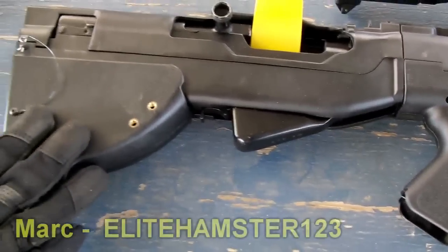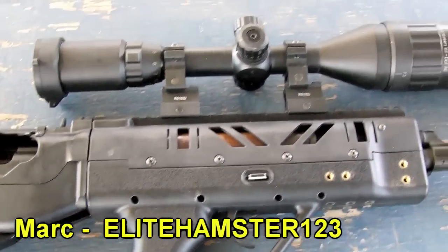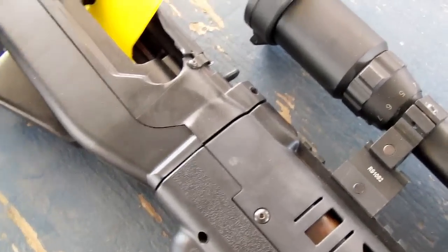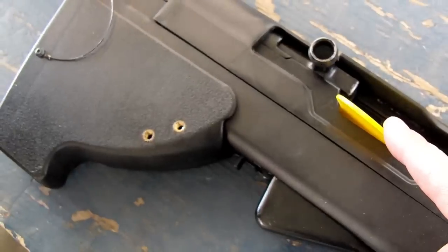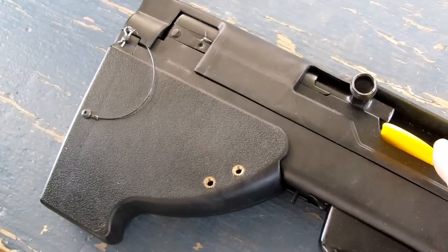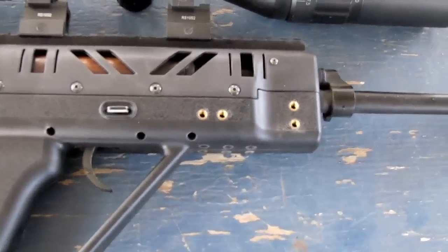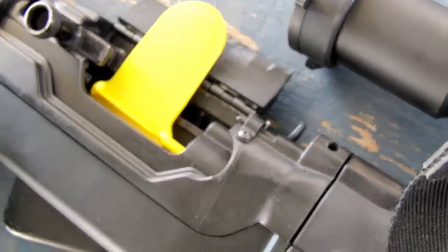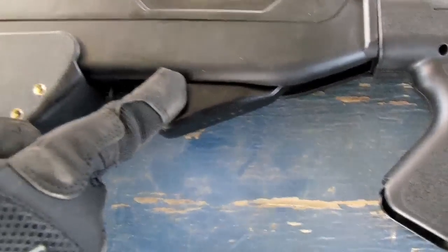This is a SG Works bullpup stock for the SKS. They were actually working on this for about two or three years, and just a while ago I got it. It's about $120. It works for any SKS, whether it be Chinese, paratrooper version, Russian, or Yugoslavian. It's top-fed if you want for stripper clips — you just hit that flap and feed it to the top. They can also set an attachable magazine up to 20 rounds if you want, like the Tapco — you just have to take off the fixed 10-round magazine.